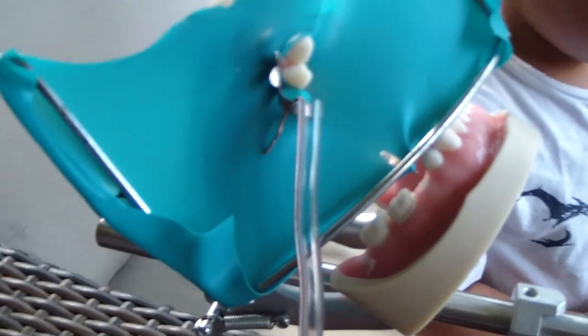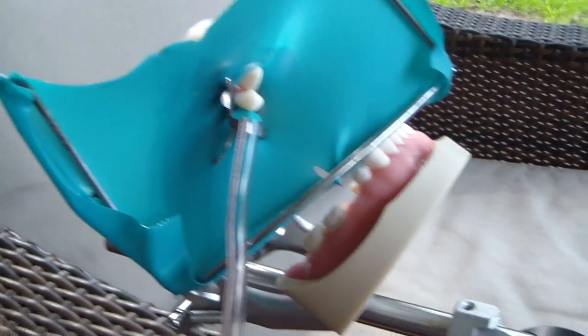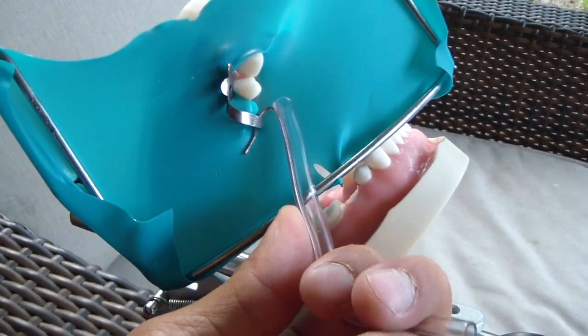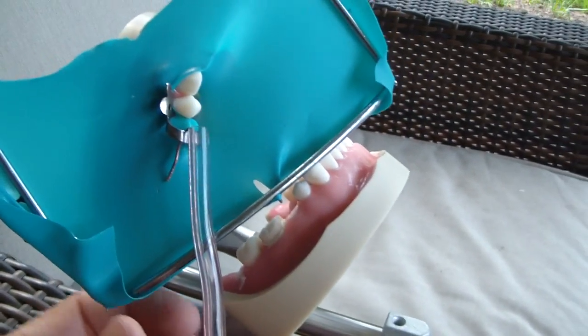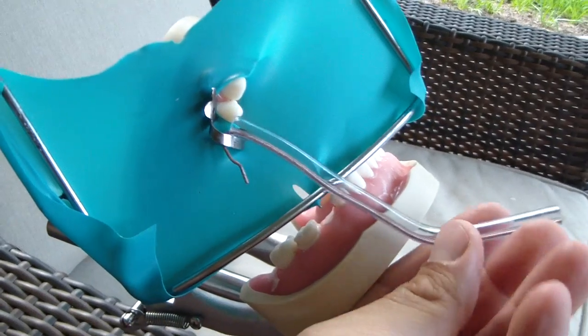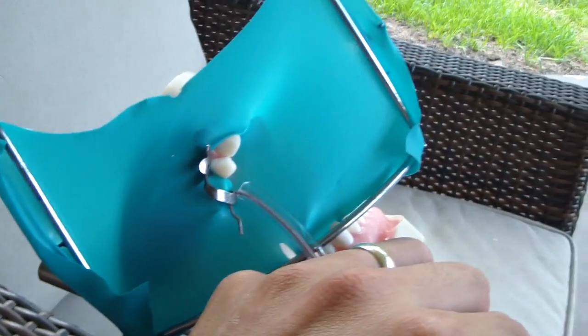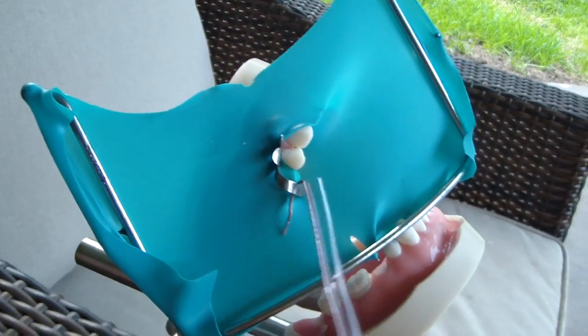So what you can do now, if you don't have a dental assistant and you still need some suction, you can use this and form it the way you want it. Hopefully that helps — I've used that a number of times. You can get the patient to hold it across their chest if need be. So there's your dental assistant in your pocket. Cheers.